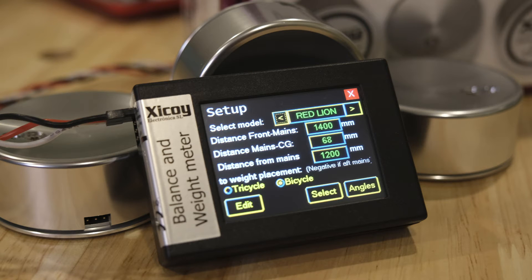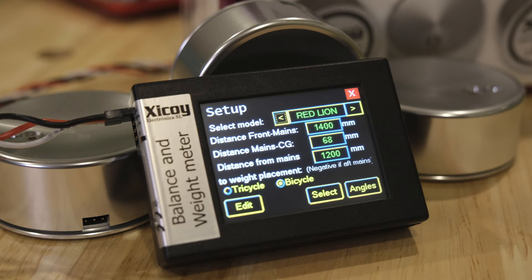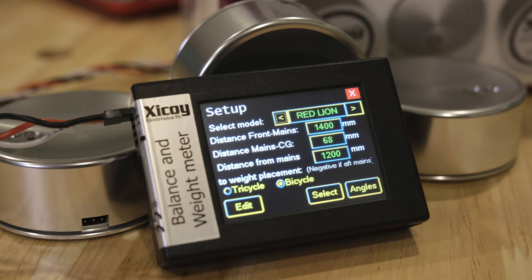The second value, where you see 68, is the distance between the front scales and where the CG is. That's a little confusing because manufacturers don't tell us where the CG is relative to the wheel center — they usually tell us relative to the leading edge of the wing. So you'll have to take a different measurement to figure this out, which I'll show you shortly. The third value, 1200 millimeters, is the distance to a select spot on the airframe where you can add or remove weight. If you know that measurement, the computer can tell you exactly how much weight to add or remove to achieve your desired CG. I'm not using that feature in this video, but just so you know.